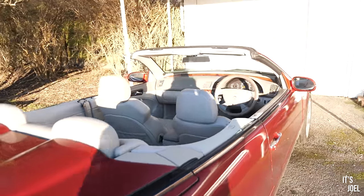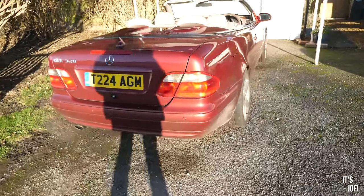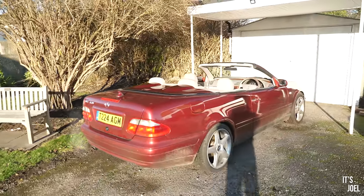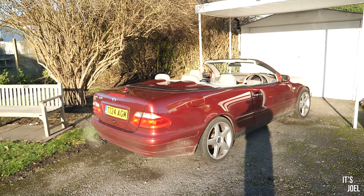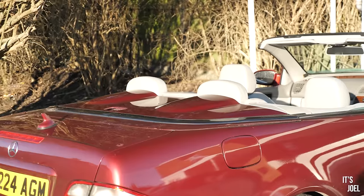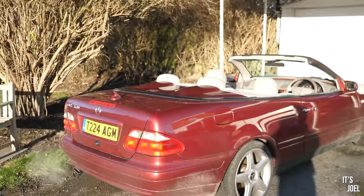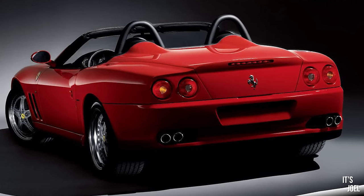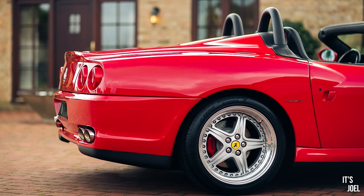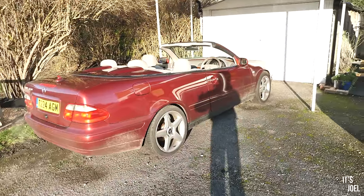With the roof down, from here the car is beautiful. These raised bits behind the headrest remind me of a Ferrari Superamerica or a 550 Barchetta — might just be me, but it's the same sort of vibe. At least to me, that's basically a classic Ferrari. Anyway, that's enough of that!